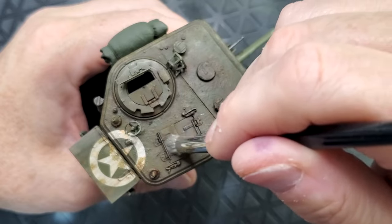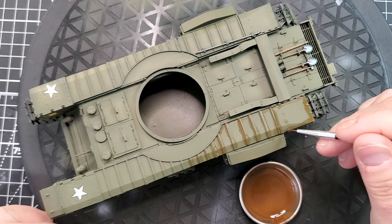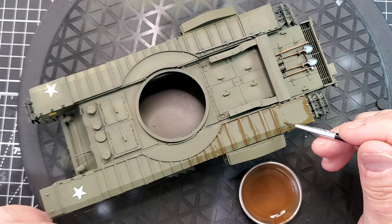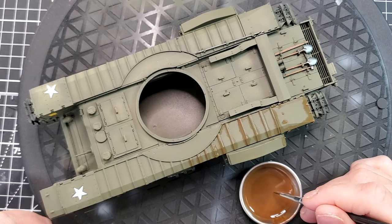In this video we will talk about four different techniques. First up is the pin wash, a technique that adds depth to your model by focusing on all the tiny details. Imagine your model as a comic book drawing that needs some inking to bring out the lines. Here's how it's done.